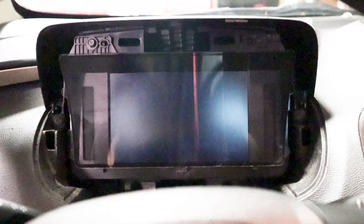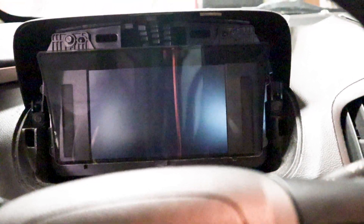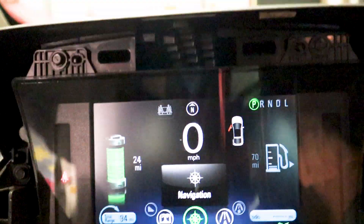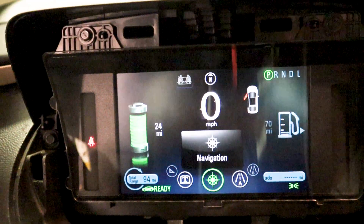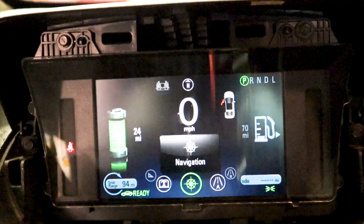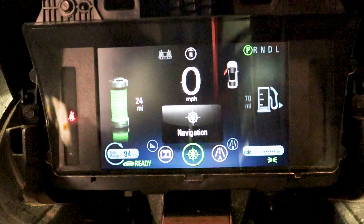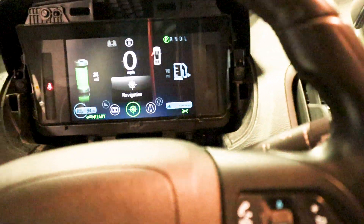So unfortunately, my LCD and my board both had issues. I tried swapping LCDs between the old board and the new LCD — had issues. I tried swapping the other way around — had issues. So this is basically just the whole new cluster. The only issue you're going to have using a cluster like this is your mileage is not going to read here. If that's an issue for you, I don't know if there's a way to reprogram it. The mileage is actually kept in the body control module and it's transmitted to the cluster, as far as I can tell from what I've been reading.